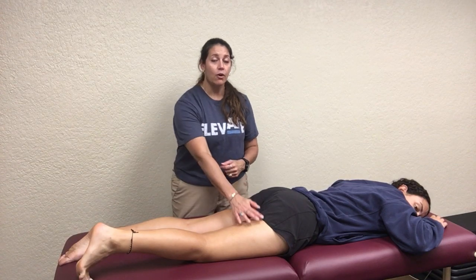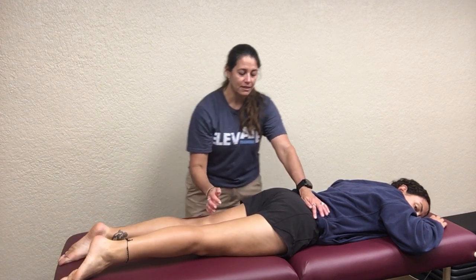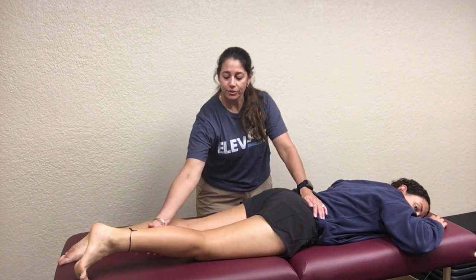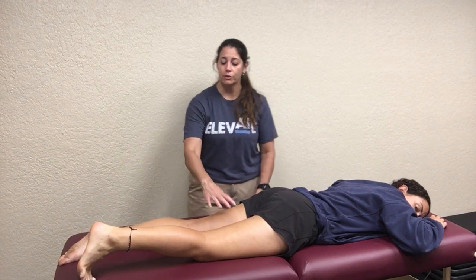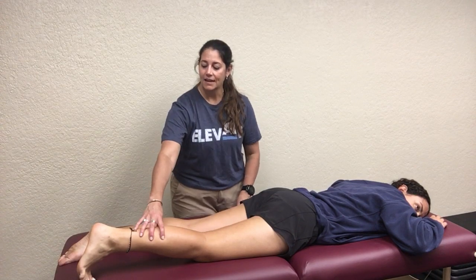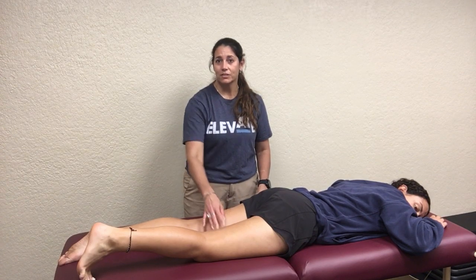These muscles do help with rotation — that's important and plays into injury mechanisms. The long head of the biceps femoris and the semimembranosus and semitendinosus also help with hip extension. If the knee is extended, you're really focusing on the hamstrings for hip extension. If you ask the patient to flex the knee and do hip extension, you're really focusing on the gluteus maximus. So knee position matters depending on which muscle you're assessing. And changing internal versus external rotation of the lower leg further helps you isolate the lateral biceps femoris or the medial semitendinosus and semimembranosus.